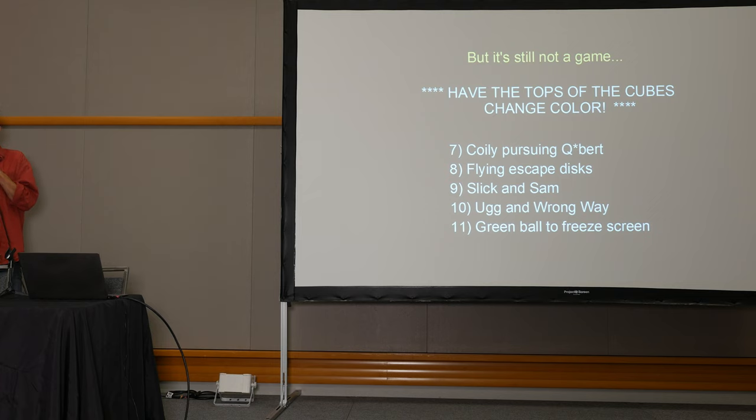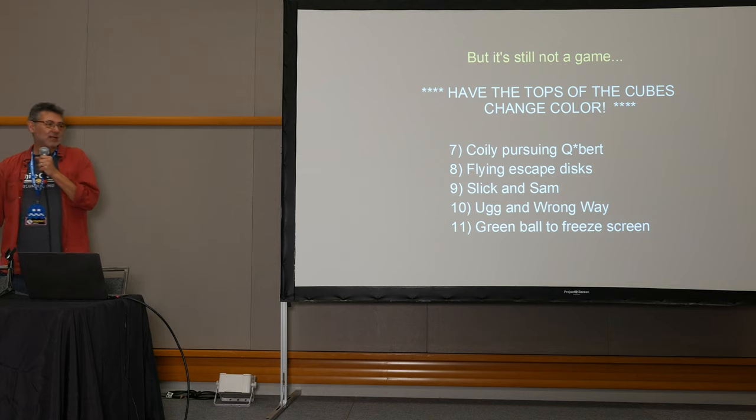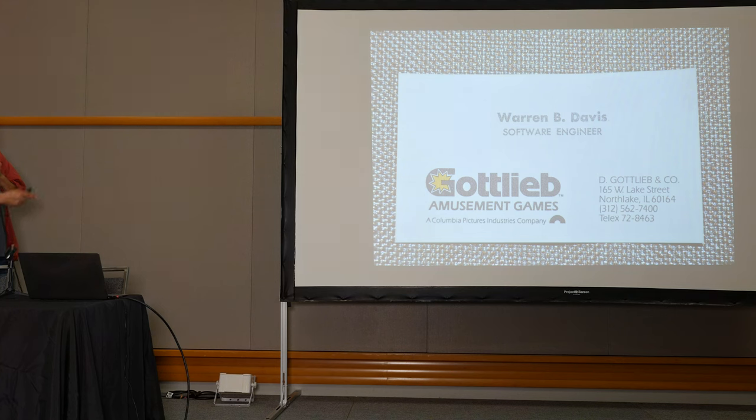That's when it actually became a game for me — you had a goal, and everything after that happened very quickly. We had Coily, the flying discs, Slick and Sam. Jeff suggested having characters come in on alternate planes of gravity from the other two sides of the pyramid. I thought that's a cool idea but I don't know how to do it — no floating point processor, not a real 3D system, simulating all of this. I nixed it, but it gnawed at me. Eventually the light bulb went off and I figured out how to implement it — that is why there is an Ugg and Wrong Way.